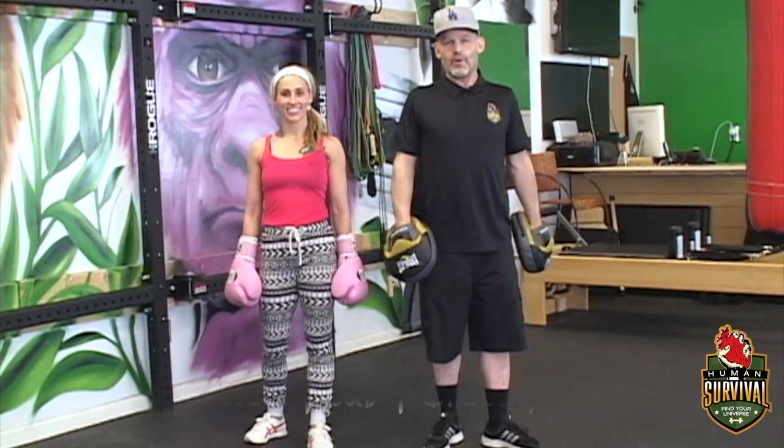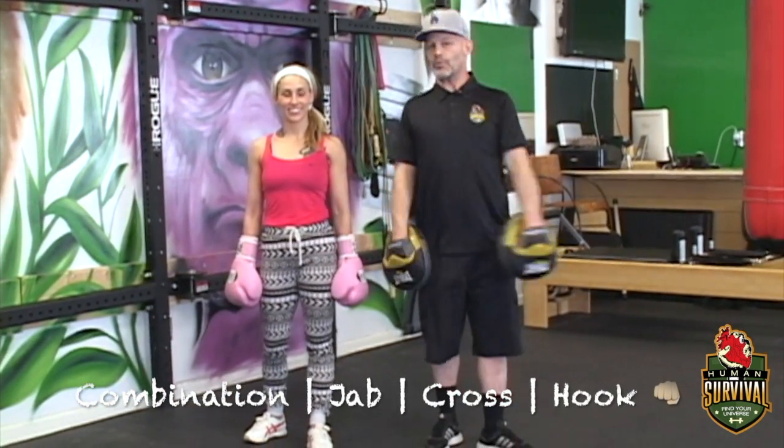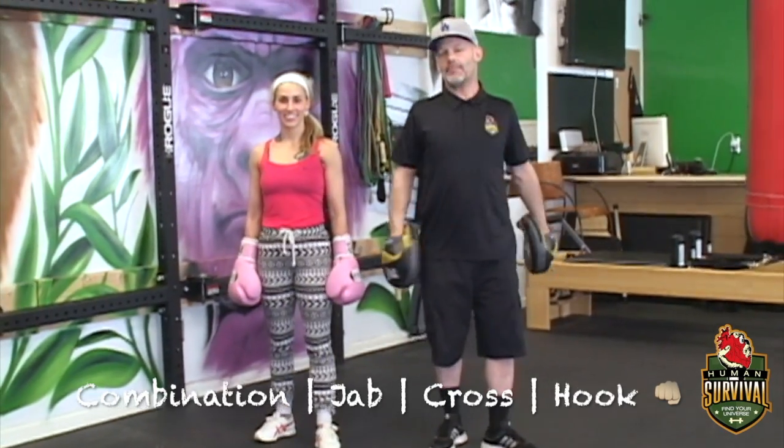We are here at Human Survival Fitness working on boxing basics. We have done the jab, cross, and hook, and now Jennifer will put them all together in a basic combo.